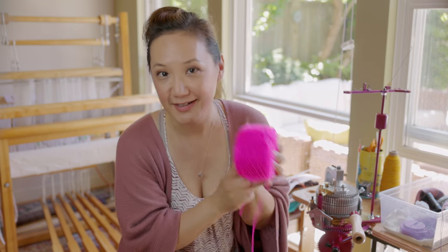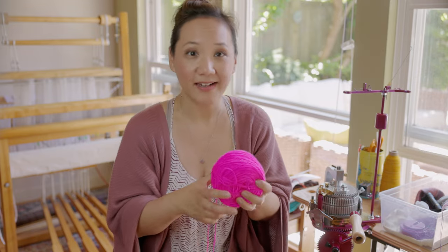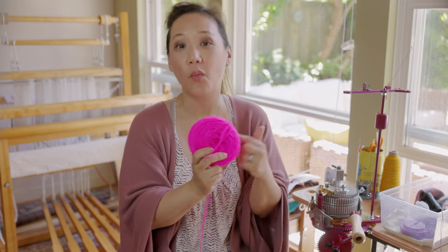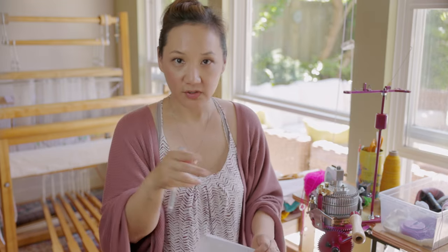I've been saving this neon pink yarn for years — I dyed it with neon acid dyes for the School of Sweet Georgia when a member asked whether it's difficult to exhaust neon dyes. Nina has been wanting socks in this color for a while. I traced the footprints of each of my kids and took measurements to calculate how many foot rows to crank, and I found rough notes on the steps to knit a ribbed sock.